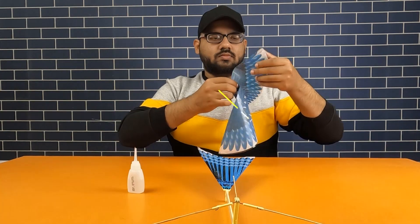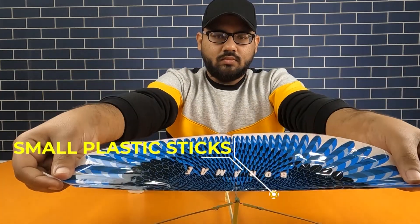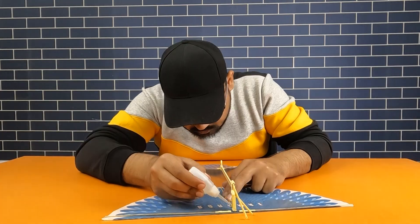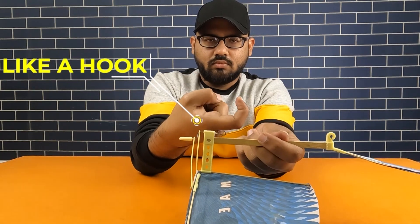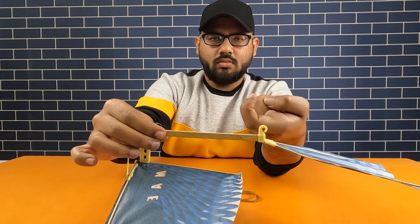After that, attach the feather to the wing sticks. Now attach the small plastic sticks with the feathers. Bend the wire like a hook, place two rubber bands in it, and attach the other side to the tail hook.